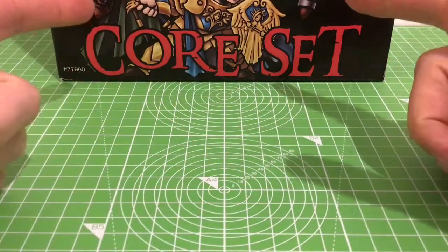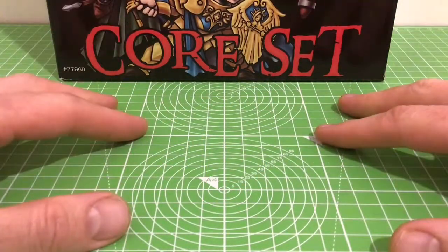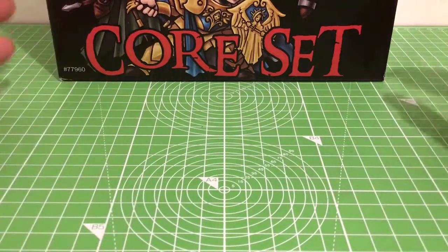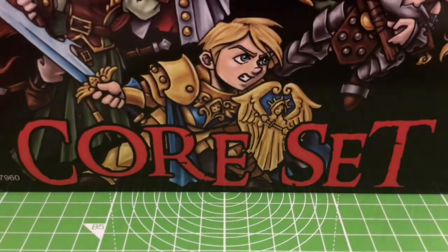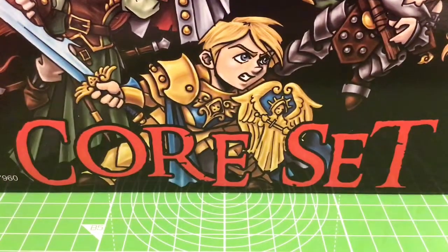In this video we're going to be looking at the Corset — unboxing it and having a close-up look. It's going to be a long one so let's crack on. Here's the box. As you can see the artwork is pretty good, it's a lovely looking box.